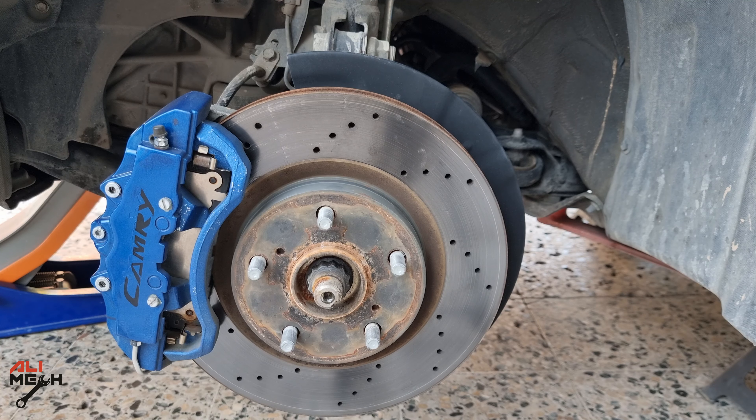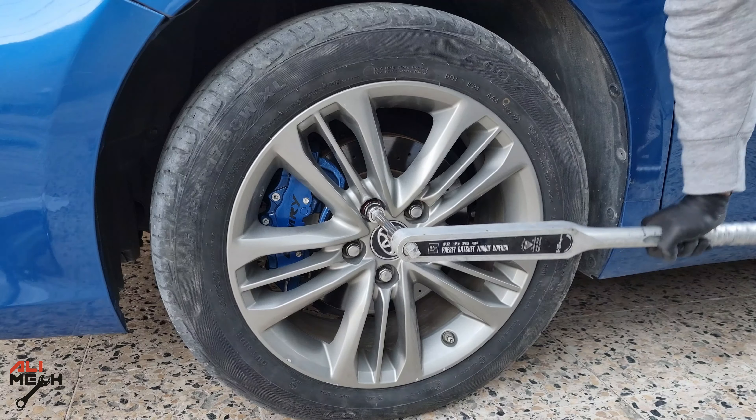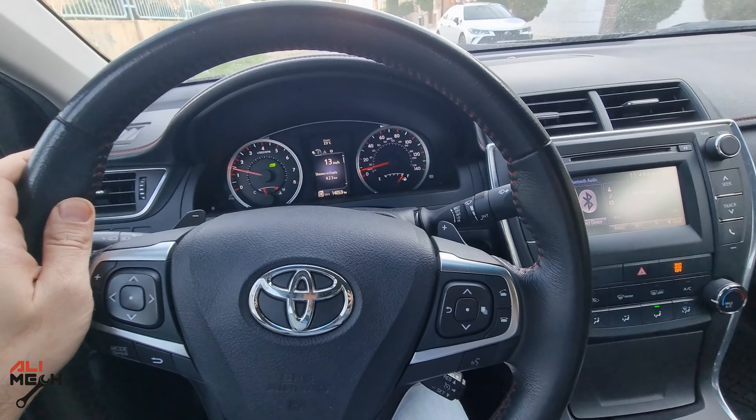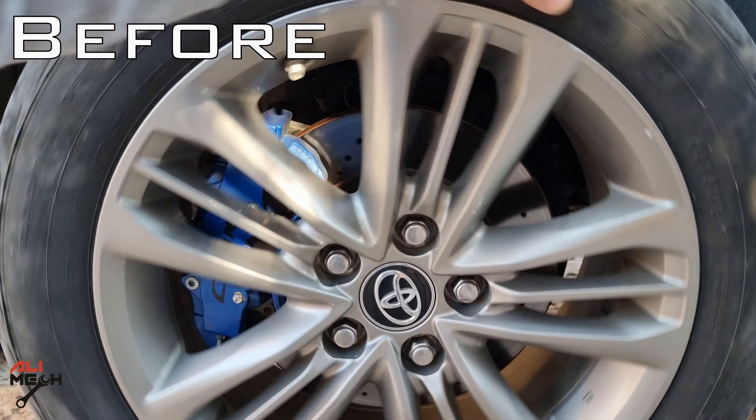Now we are done — no more squeaking sound. We're going to put the wheels on, lower the car, and torque the lug nuts. Let's take it for a test drive — no more squeaking and grinding sound.